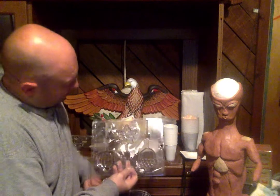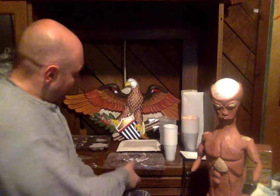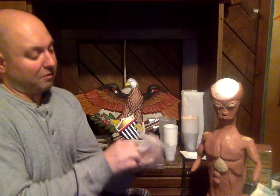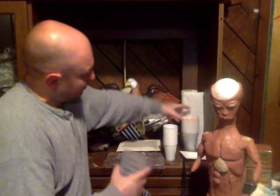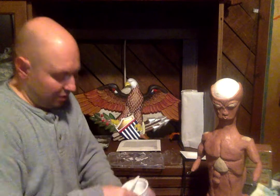Now that we have our materials, I'd like to get started. I'm going to show you a couple molds - I picked out a couple that would go with the season of November, being autumn, and Thanksgiving is coming up. So first I'm going to get my gloves on so I don't make as much of a mess.